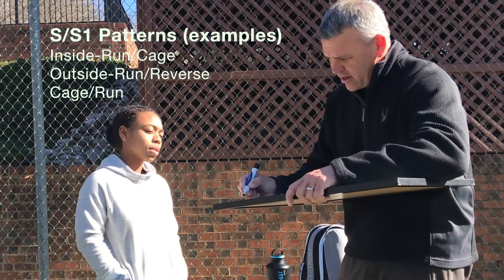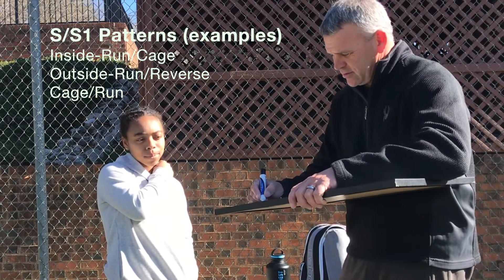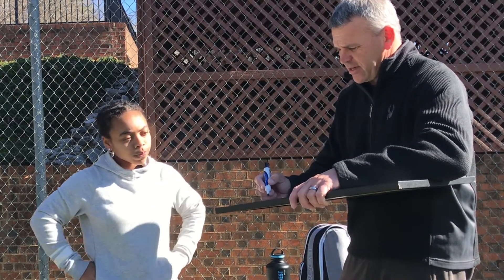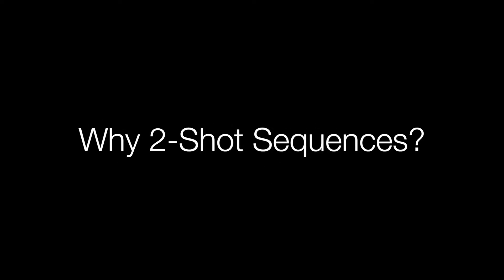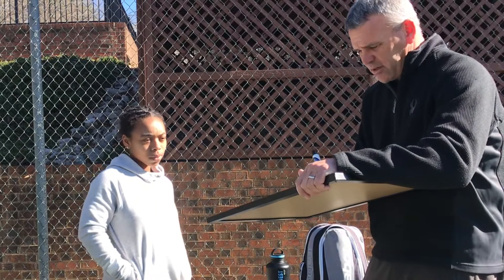What is a pattern? Inside run-run. Okay, inside run-cage. So cage, inside run-reverse, there's an outside run-reverse. You take the combination — inside run-cage or outside run — and combine the forehand and the backhand run together.